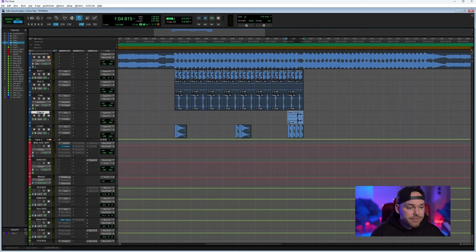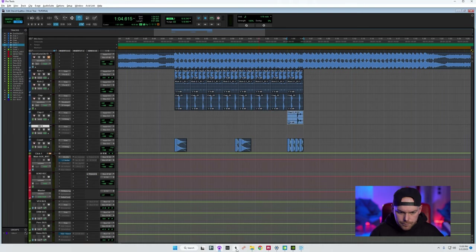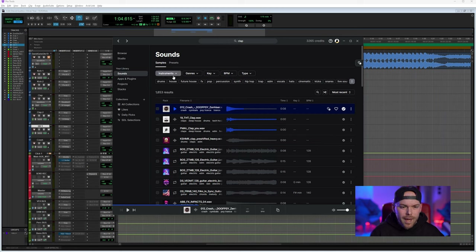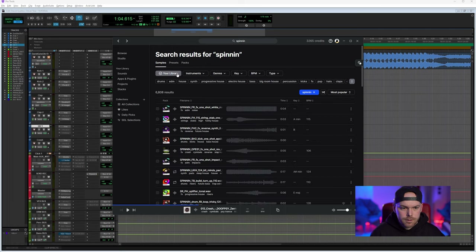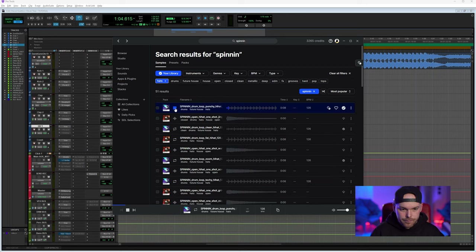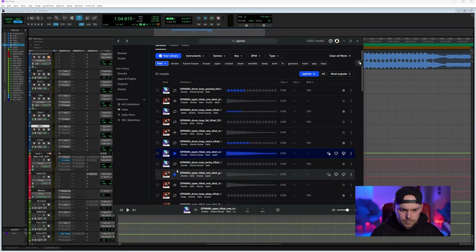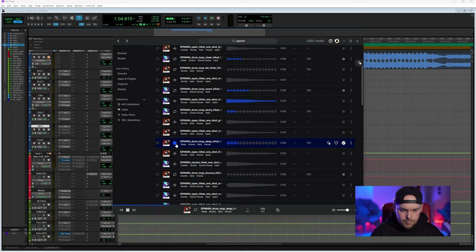The hi-hats are very important for this genre. I'm using Splice for convenience, but the sounds are really good. I'd narrow things down quickly. I'll use sounds from my Spinning library, which has some cool packs. I have quite a selected library here. This one serves the purpose — the tempo is at 126, so I'll use the Pro Tools conversion tool to bring it to 130 BPM.